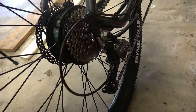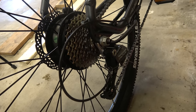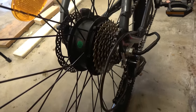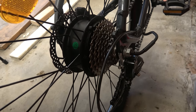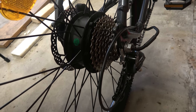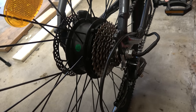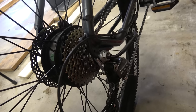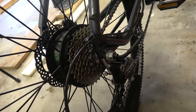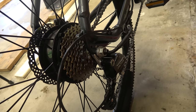Over here is the nine-speed drivetrain — it is Shimano Altus. It just works; there's nothing really to say about it. The hairdresser tends to leave it in a single gear, and because the motor drive gives you quite a lot of assistance, you could probably just leave it as a single speed and you'd be fine with it.